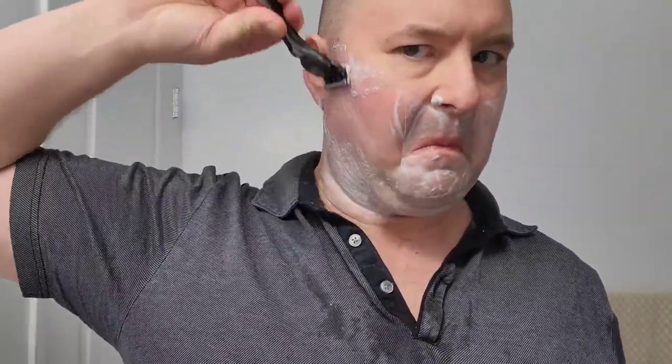Just take the shaving cream one more time, rub it in, exfoliate well, get all that cream into those cheeks, the chin, the mustache, and the neck. Take the razor and go against the grain for an ultra smooth feel to the face. Just go up and up and up — that feels wonderfully good, so nice to get rid of all that facial hair.